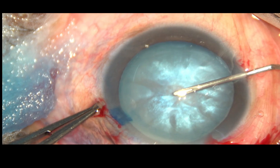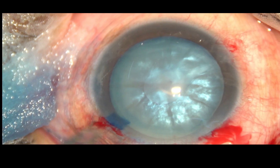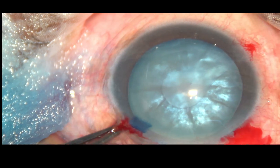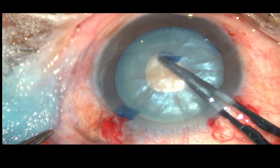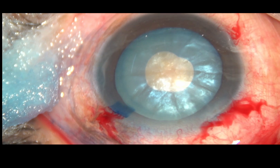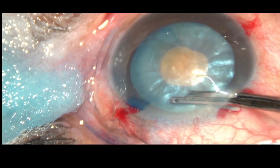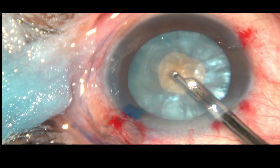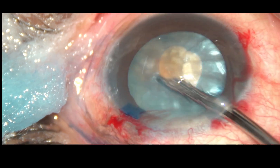Capsulorhexis is done. The anterior capsule is incised with a 26-gauge bent needle and a C-flap — a curved flap is made. This C-flap is converted into a small rhexis. Some cortical lens matter is removed through this small opening.